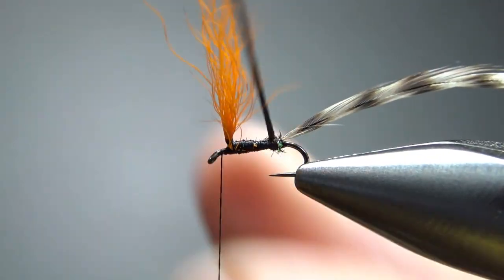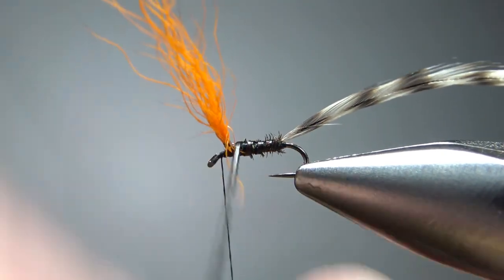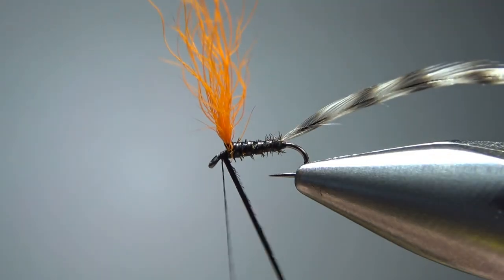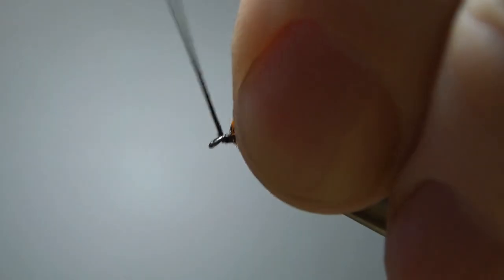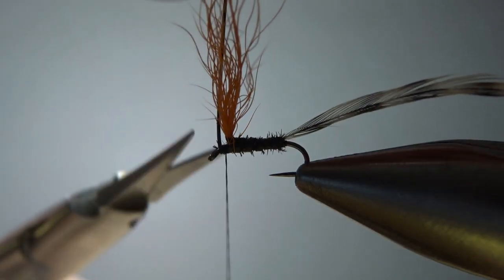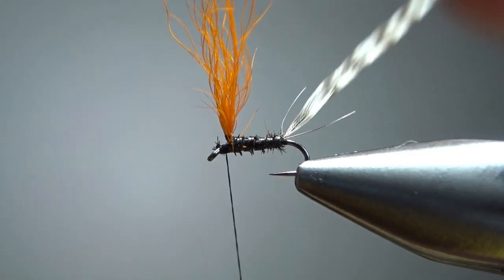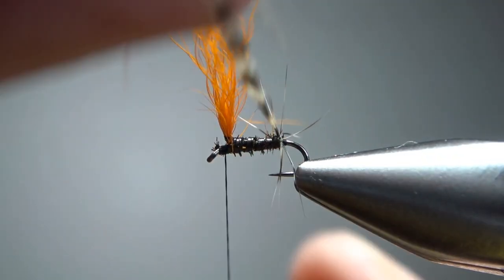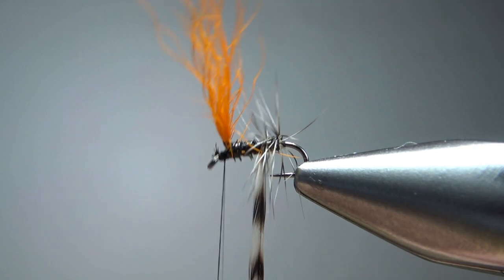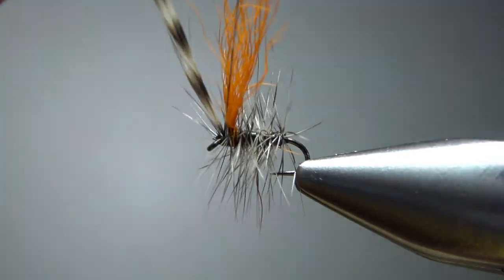Now we'll wrap the herl first — just take it all the way up there and tie it off. That body does not look really good, but I don't think it's going to matter. Go ahead and wrap your hackle up, pretty close together. This is kind of the signature of the fly — all these fibers really close together — because this is what makes it float.